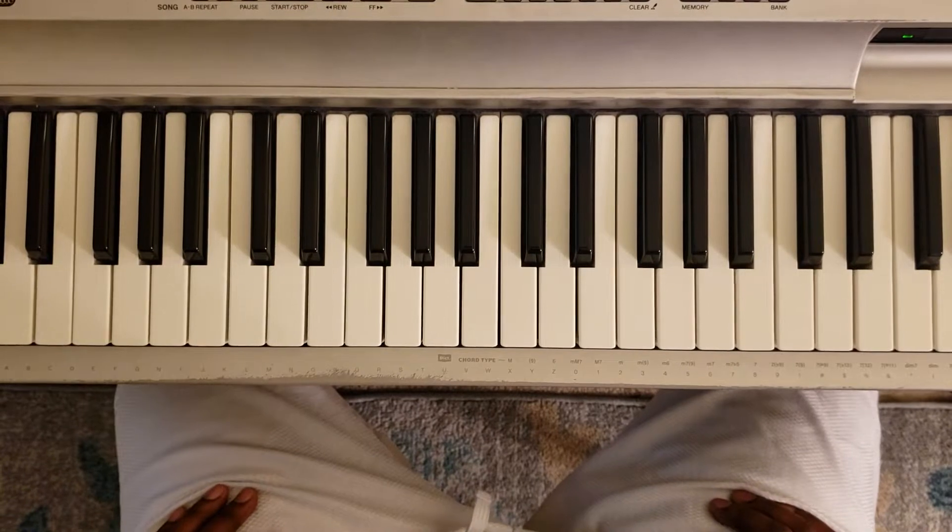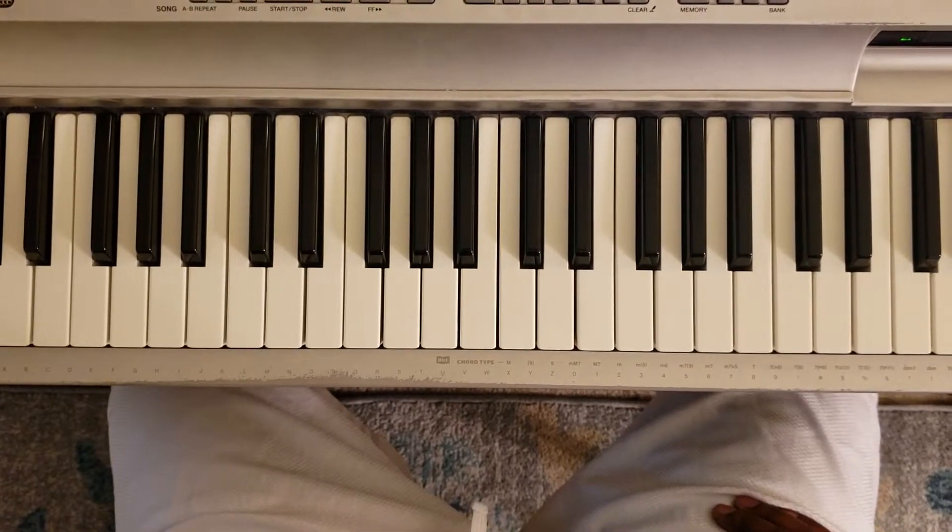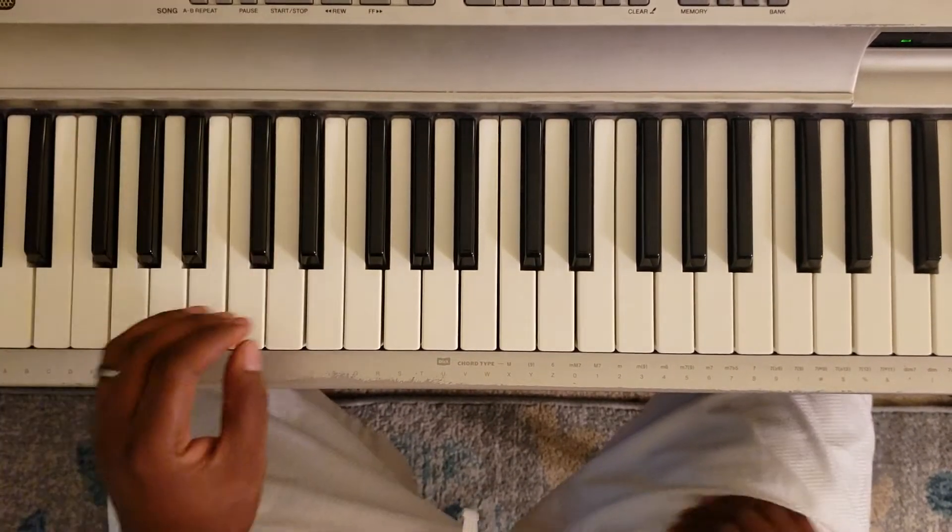So I'm going to show you how to play Macy Gray's Sugar Daddy. It's one of her new songs. It's in the key of C major. So it's going to sound like this.